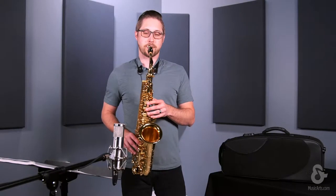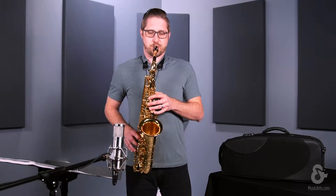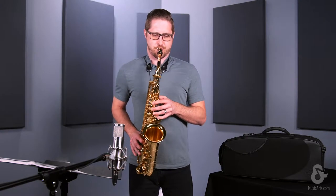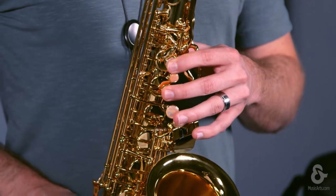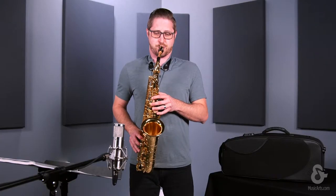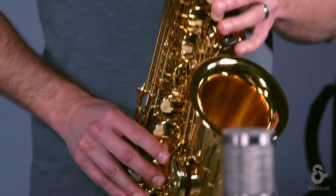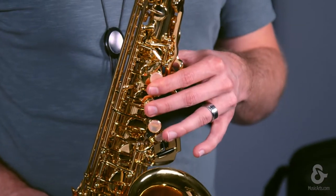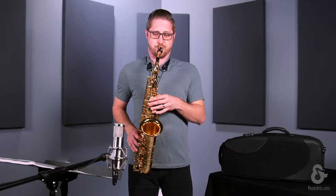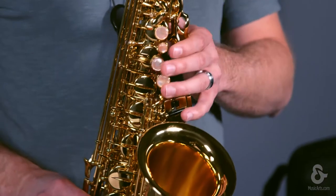So let's have another listen. Thank you.